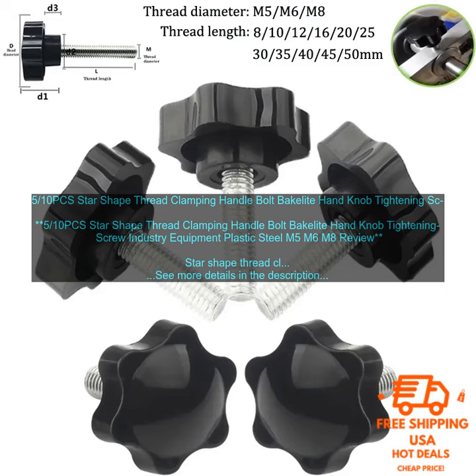These bolts are ideal for use in a variety of applications, including industrial equipment, machinery, and furniture. They are available in a variety of sizes, so you can find the perfect one for your needs.